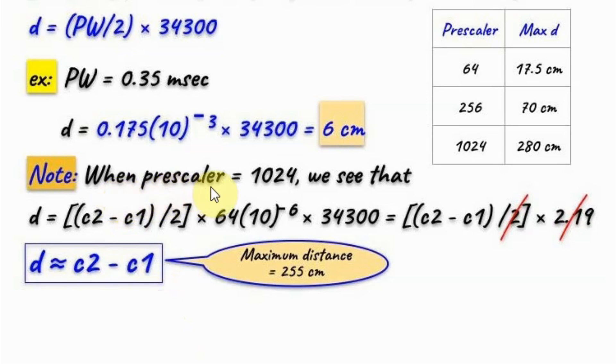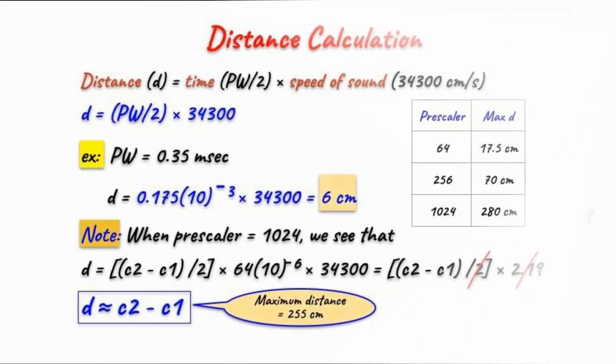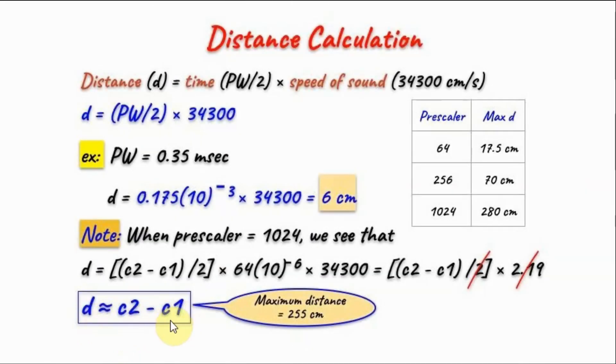When we choose a pre-scaler of 1024, the equation for finding the distance can be simplified. Multiplying the relevant constants together gives 2.19, and cancelling the factor of 2 yields an approximation where the distance is simply the difference between the two count values C2 minus C1. This will be the formula used in this video. Note that this gives a maximum measurable distance of 255 centimeters and introduces a 9% error.